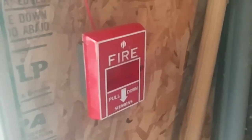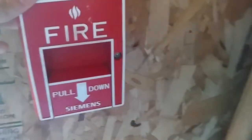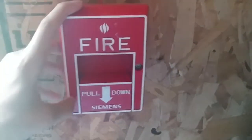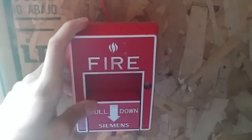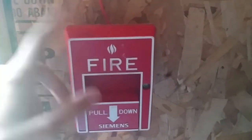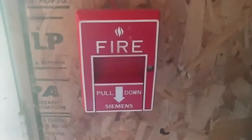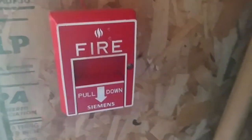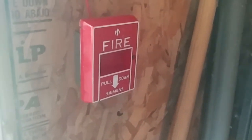Over here by the door I replaced the Sentry with the Siemens. It was an MSI-10B, but now it's a MS-51 — because it's not addressable, I converted this to conventional, so now it's acting like a MS-51. Those are our initiating devices: the pull station and the detector.